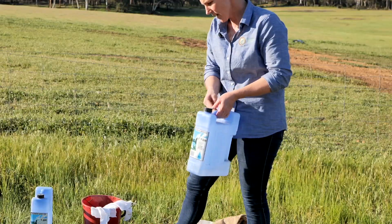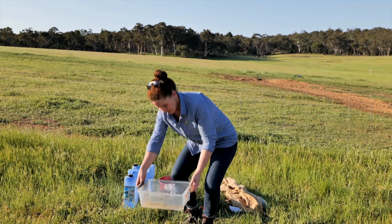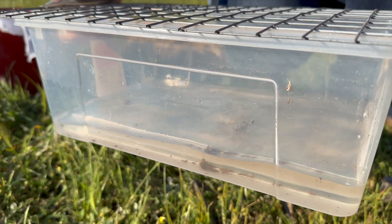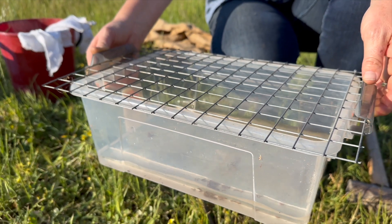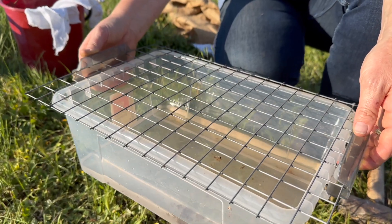We also have an alcohol solution — this is what the dung beetles will fall into in the liquid below. We've filled the alcohol just enough to immerse a beetle, so a couple of centimeters in the bottom of the tray. This is important so that when the beetle falls into the liquid it's euthanized quickly and efficiently.